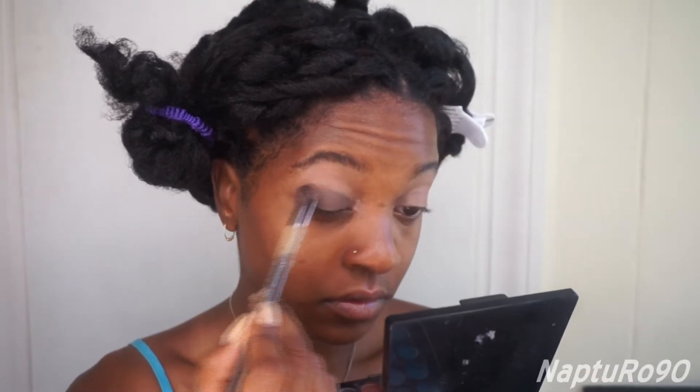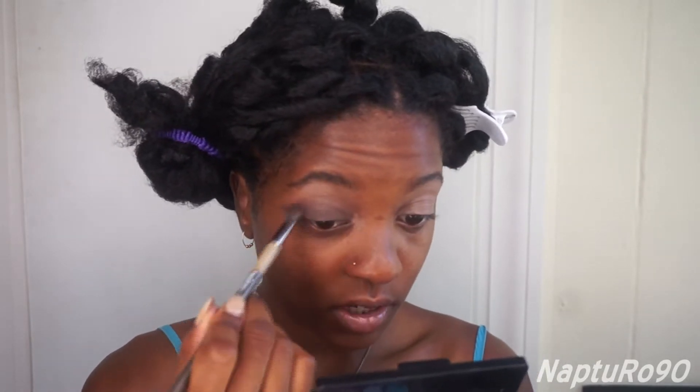Then I'm going to take my Makeup Geek stiff dome blending brush — I had to doctor it up with some tape because it literally fell apart — and I'm just going to blend out the crease. I'll keep blending until I get the desired look, so this might take a while.